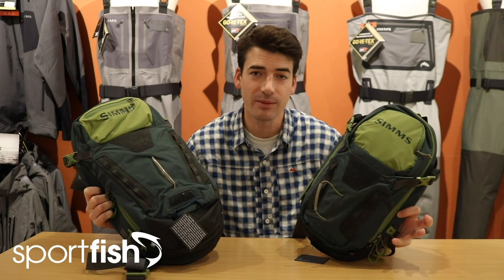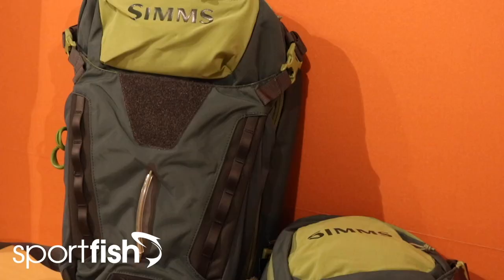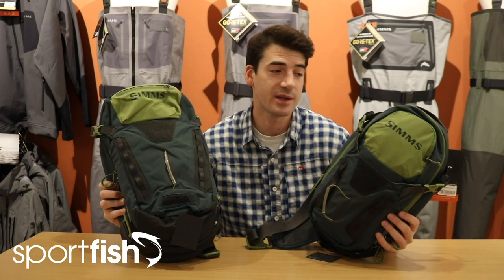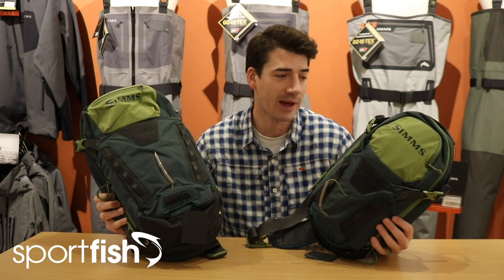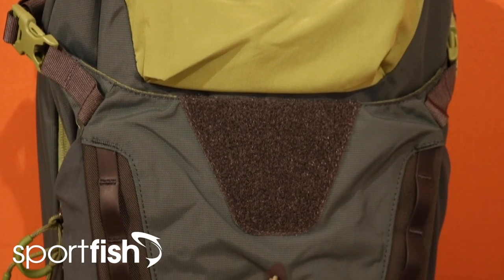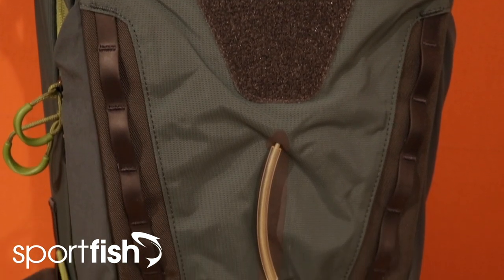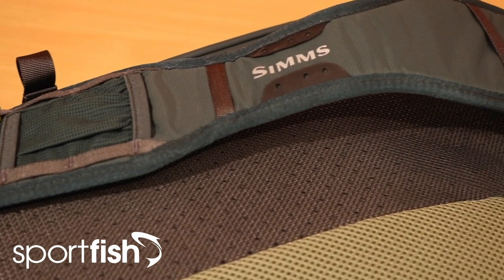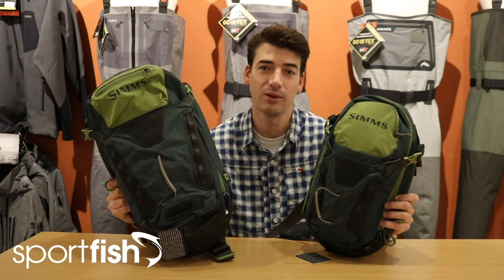Next up in the range, going up in size from the hip packs, are two sling packs — the tactical version and the standard version. The tactical version is 15 litres capacity whereas the larger one is 18 litres. Both are packed with pockets and features, with slightly more on the larger version and the tactical a little lighter on features, so it's really up to you — decide how much gear you're likely to take on the water and choose the one that fits your needs best. You've got all those carry-through features like tippet spool loops and magnetic forcep holders, and the key thing is that these are ambidextrous, so no matter if you're left-handed or right-handed you can set it up so it's comfortable and suited to you.